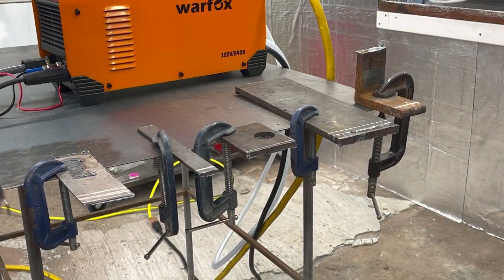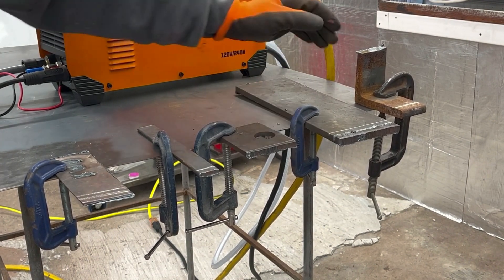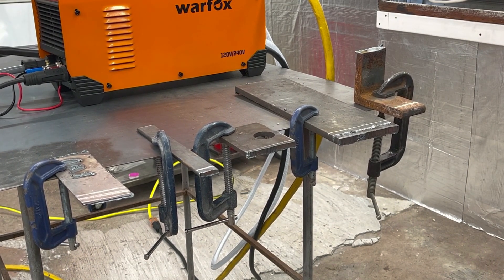As you can see, it's struggling on the three-eighths. So on 120 power, about quarter inch is really all you're gonna get out of this machine. That's not bad though for 120 power — definitely more than I expected. Alright, let's swap it over to 240.